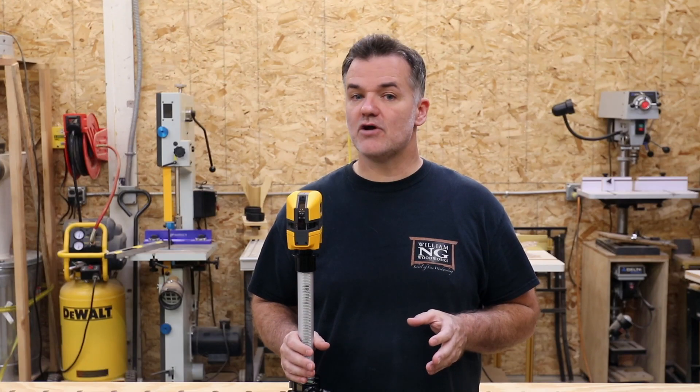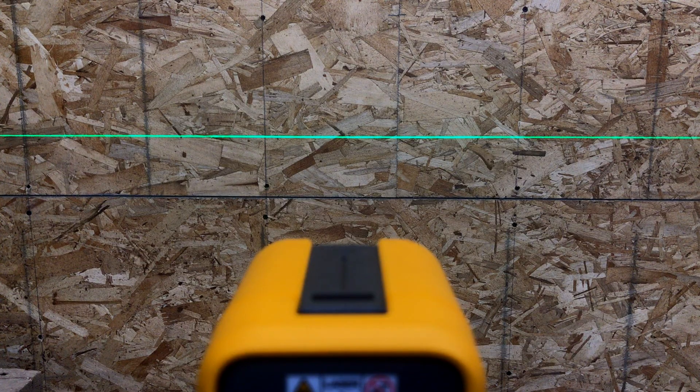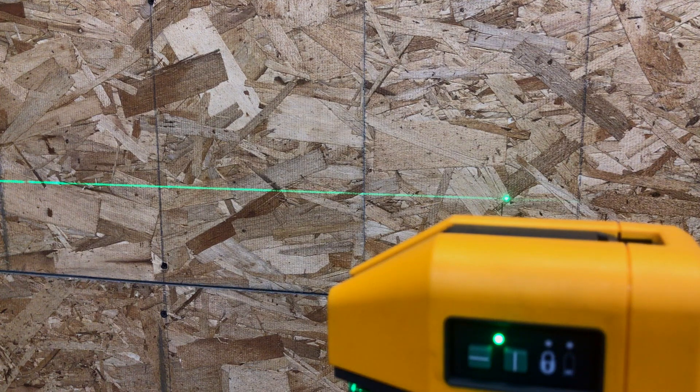When checking your level we need to understand the two different planes: the front plane, which is the line in front of the laser, and the side plane, which are the lines on the side of the laser.